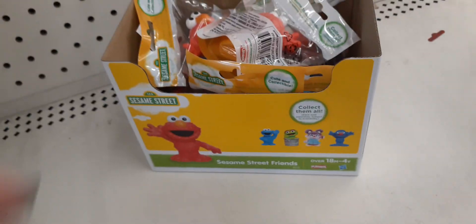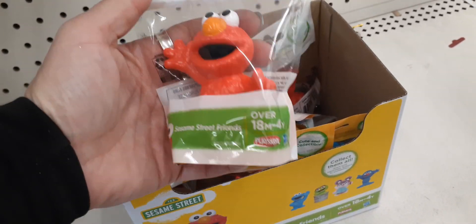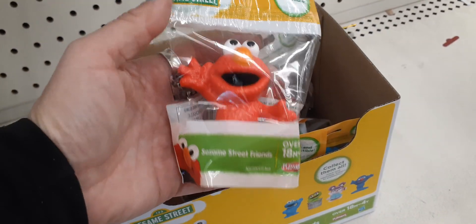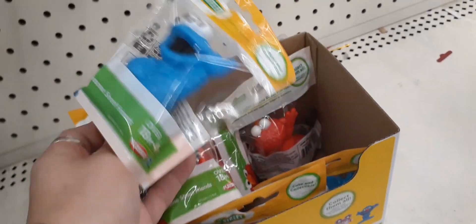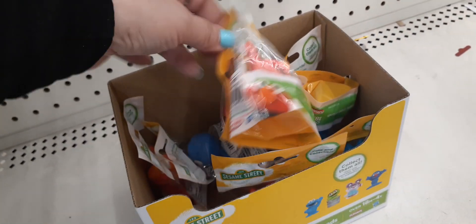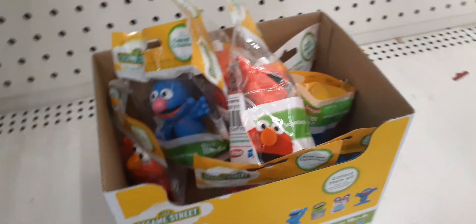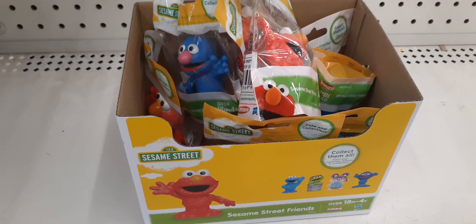Down here we do have more Sesame Street friends, and these are the cute collectibles — these are obviously bigger. We have Elmo and we have the Cookie Monster. It looks like we only have Cookie Monster and Elmo. So if you know anyone that absolutely loves Sesame Street, hit your local Dollar Tree.